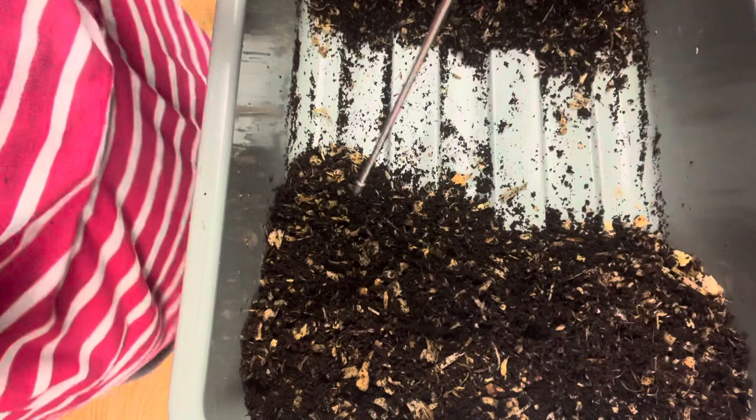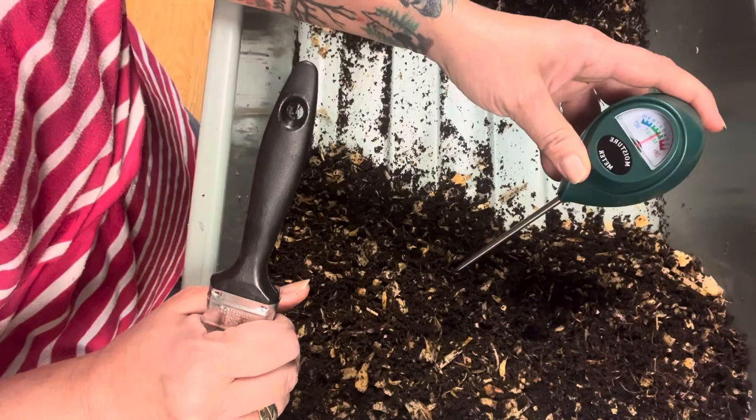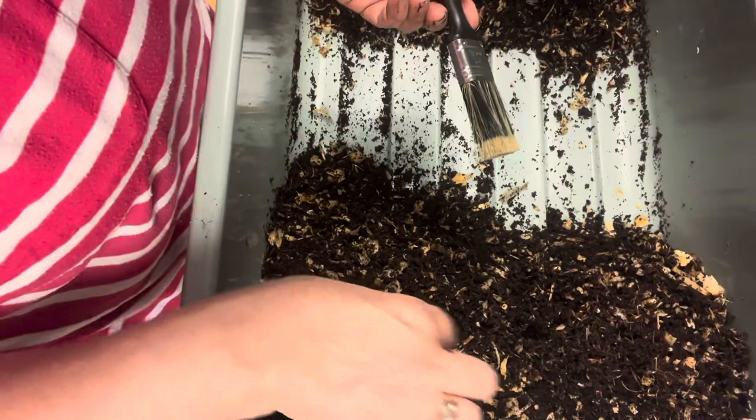Let me check the moisture of this bin. Down there it's a little on the dry side, more moist higher up. This isn't good because breeding worms like it really moist. That just shows me I'm going to have to keep this wetter next time.